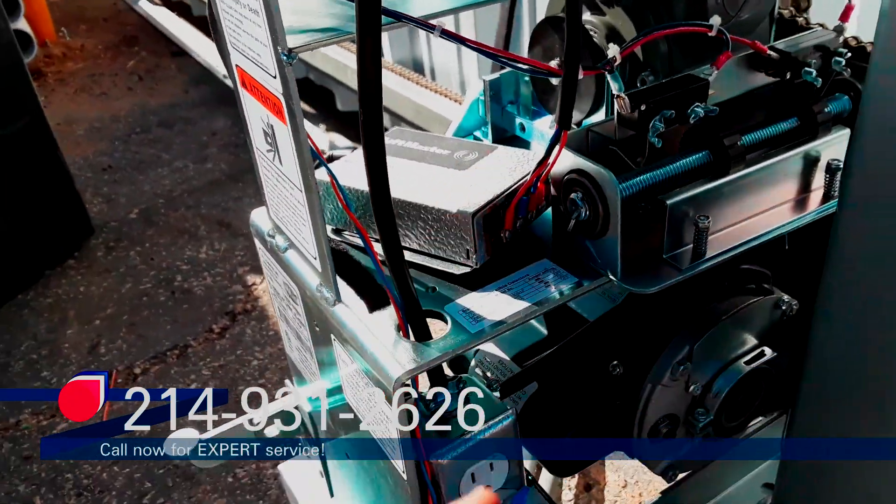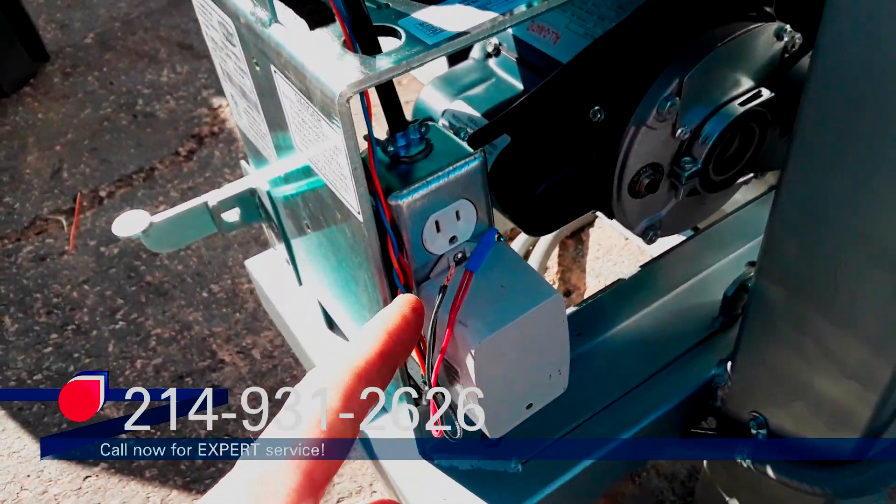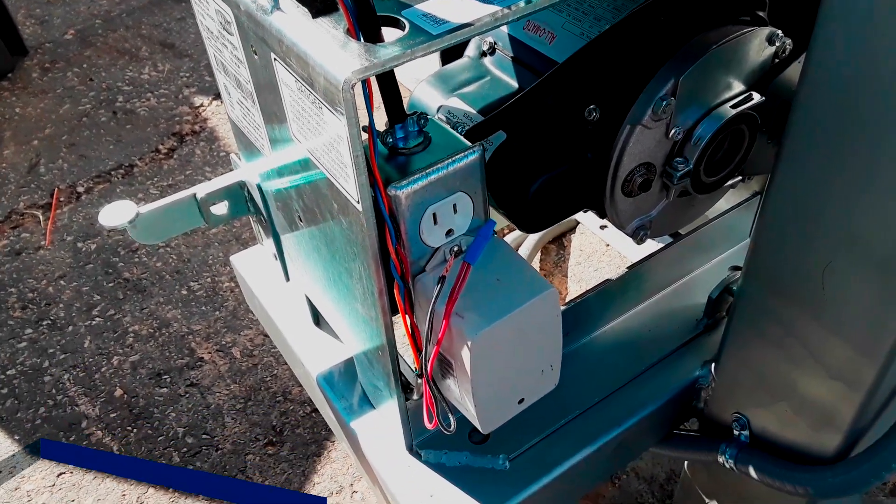We had a couple more remotes to program — we programmed those. I'm going to go ahead and make this final connection right here and then we're going to run the gate open and close.